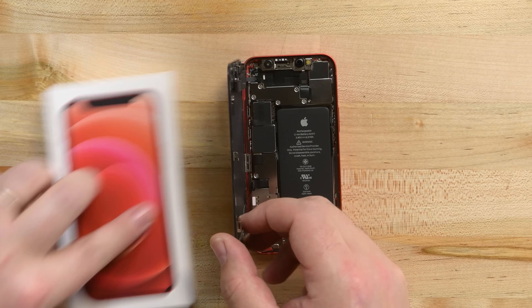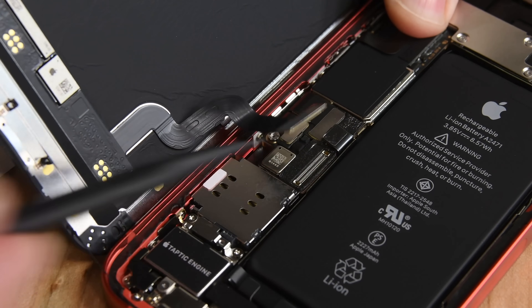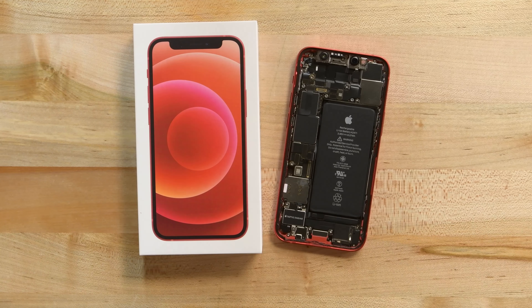With the display lifted off, we can see some notable differences from the iPhone 12 right away. The iPhone 12 mini has two cables connected to the display instead of three, and take a look at that teeny tiny little battery and taptic engine.